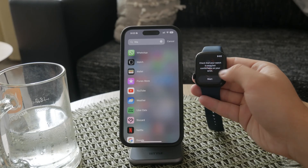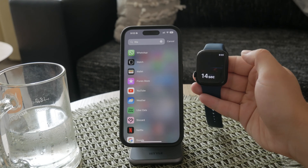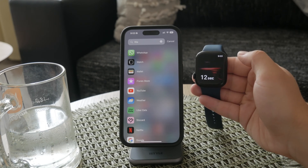Once you're ready, start the measurement by tapping the start button in the app. The watch will initiate a 15-second countdown, during which it will use green lights to measure your blood oxygen level. These lights help the sensors detect the amount of oxygen in your blood by shining through your skin.